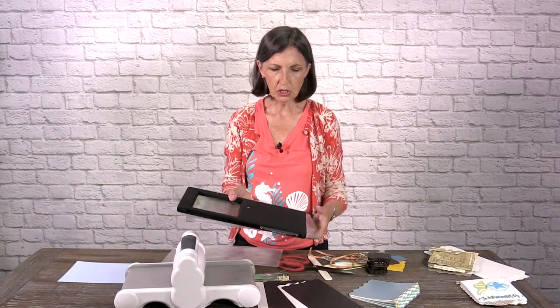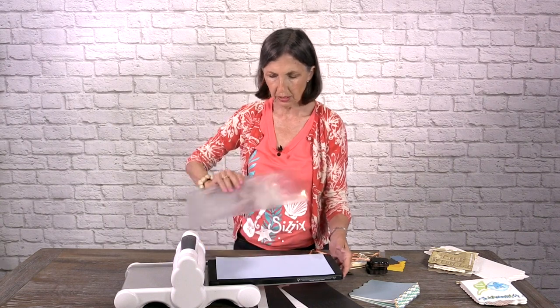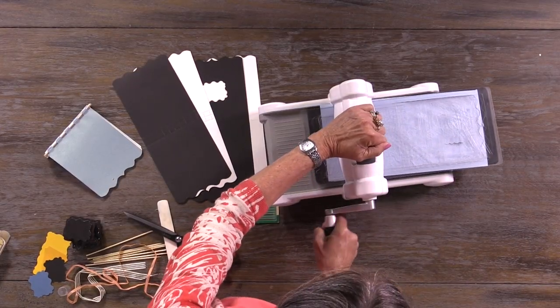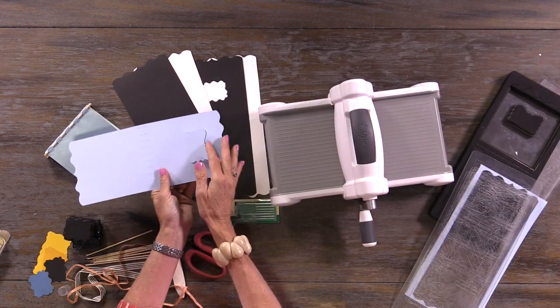We're going to take the die that is a Movers and Shapers Sizzix die. I view this like the little black dress — it's a basic that you can use with all different things. In this case, we're going to use a Movers and Shapers window like this. We're going to make our sandwich and roll it through. You'll hear it making a crackling sound, particularly when it gets to the middle. And now we have our little pop-up window.